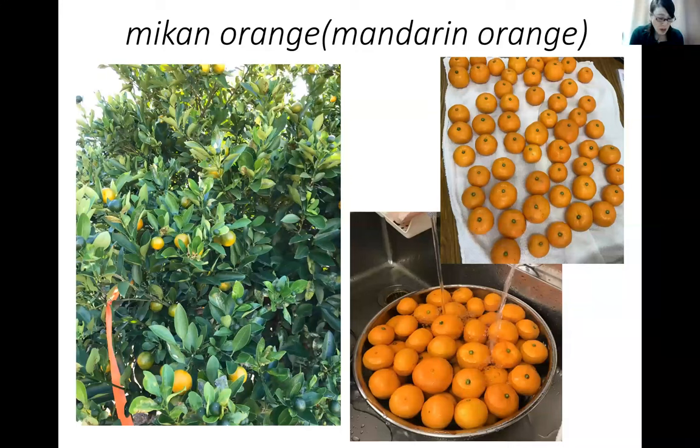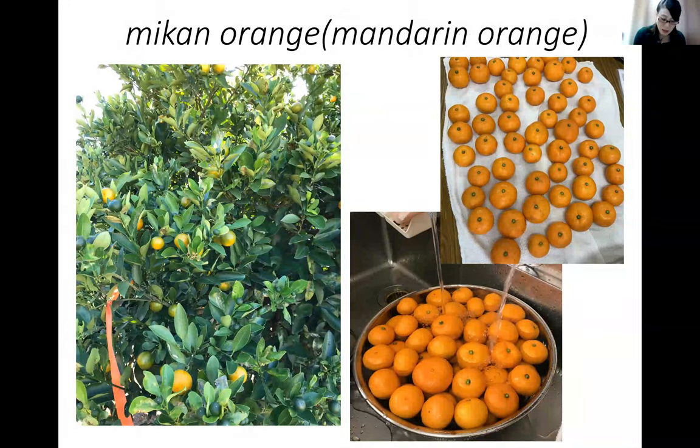Our search for other unused resources at Kindai University revealed that a large amount of mikan orange peel was being wasted. Wakayama Prefecture, where Kindai Farm is located, is Japan's largest producer of mandarin oranges, and the climate is ideal for growing them. The farmers' mandarin oranges are sold to the public and processed into orange juice for sale, resulting in a large amount of mandarin peel wasted. However, orange peel is rich in hesperidin, a nutrient that improves blood flow and has antioxidant properties, so effective use of orange peel is likely to improve health.